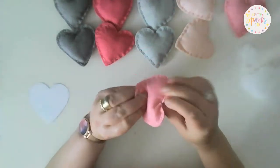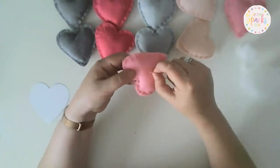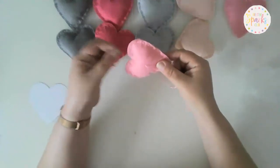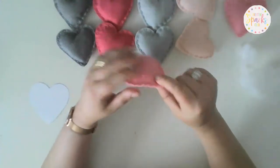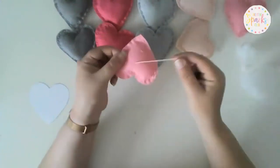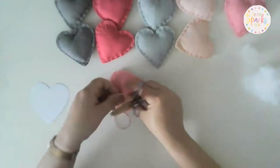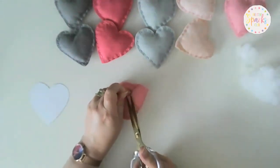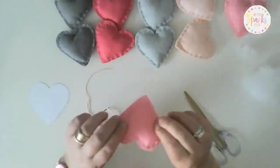Poke your needle out through the back anywhere and give it a gentle tug. As you tug very gently you can usually feel the knot being pulled back inside the heart. We now have a bit on the back which we also don't want sticking out, so get your scissors, grab hold of the thread, and see how when you pull tightly on the thread the heart moves — just snip the thread off and as you straighten the heart back out that thread just disappears into the back.